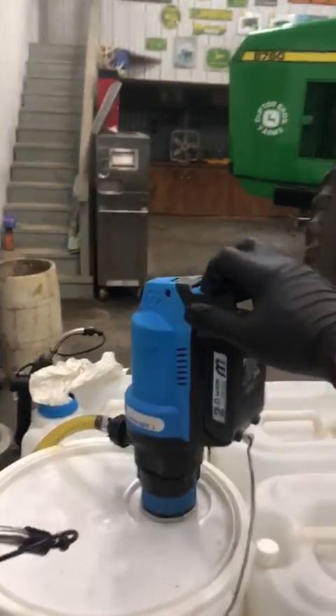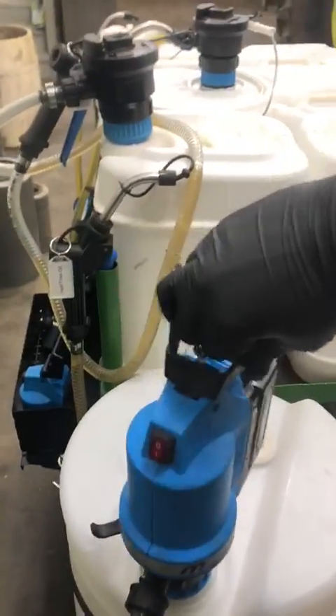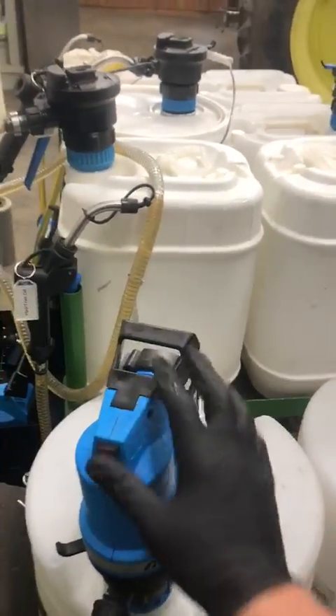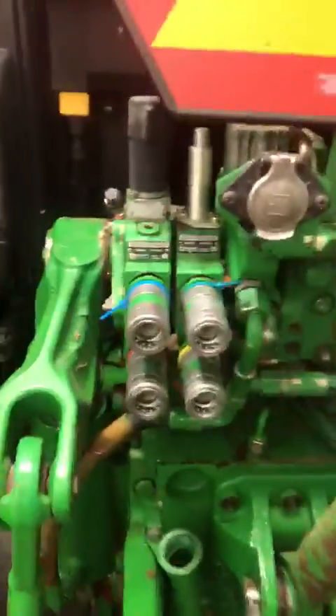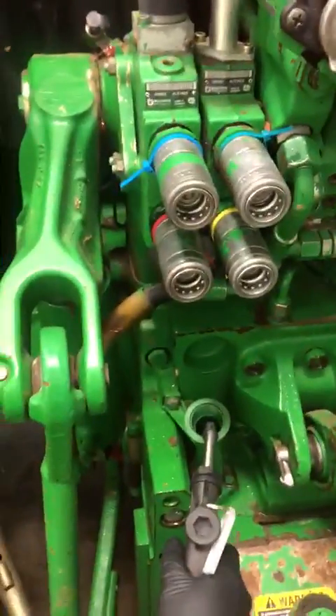It runs off the same power head that the BOP 20 runs off of. We can just click it right over onto the BOP 60 from the BOP 20. It primes right away and we're ready to go — all I'm going to do is stick it right here in the spout.